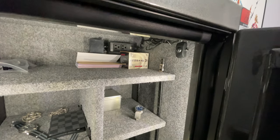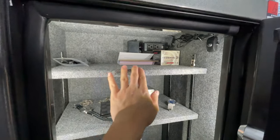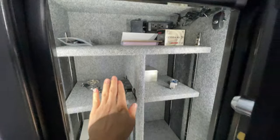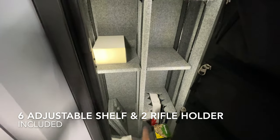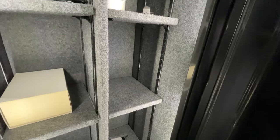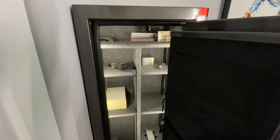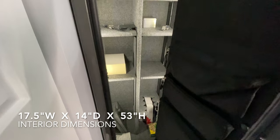The interior is fully carpeted. At the top there is a nice shelf, and on the bottom we have six adjustable cell shelves as well as two rifle holders. On the side you can see the rails for the adjustable shelves.